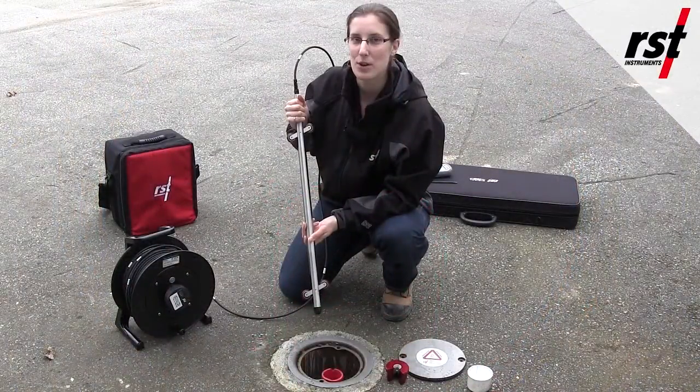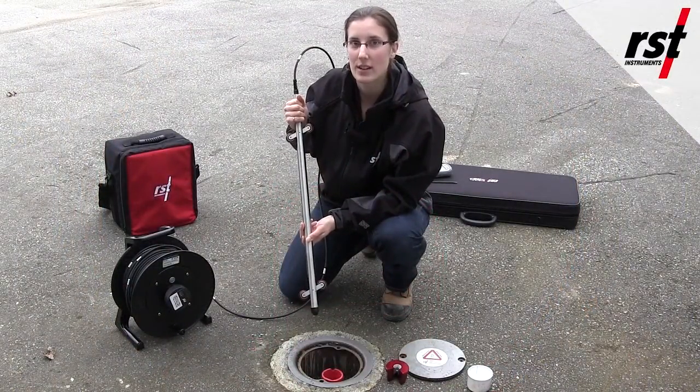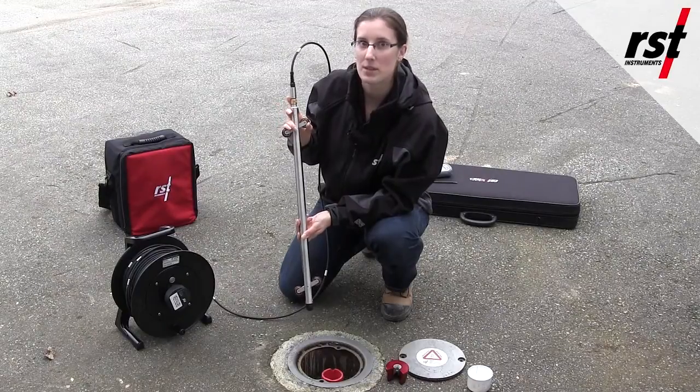Now let's lower the probe down the casing along the A plus direction with the wheels pointing up towards A plus.